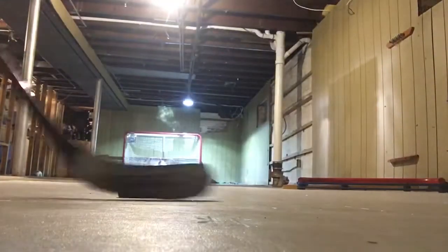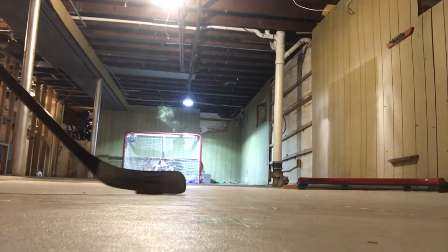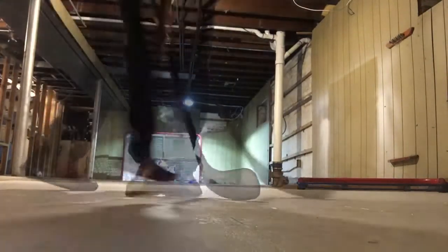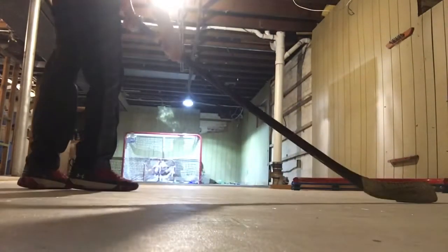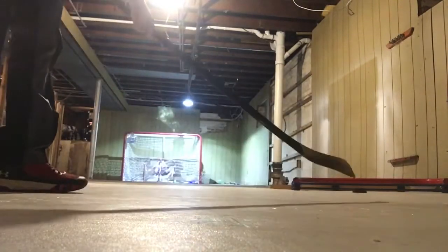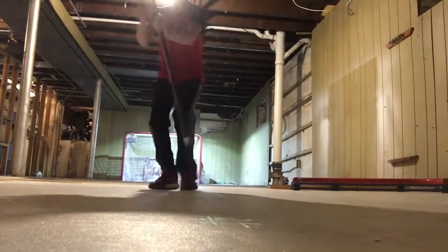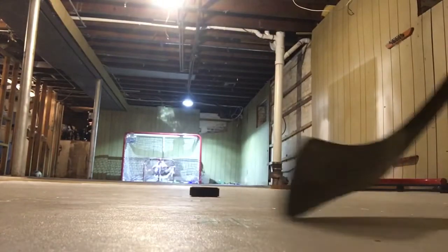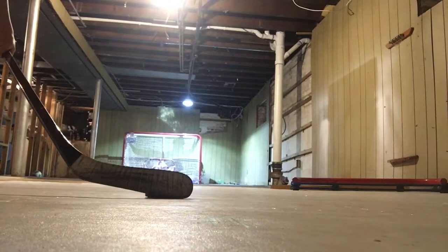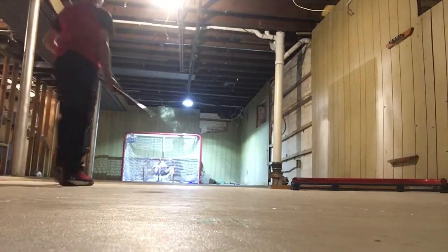So here we go — wrist shot, middle bar. I'm going to start doing the things that I was going to do, so snapshot right going up.